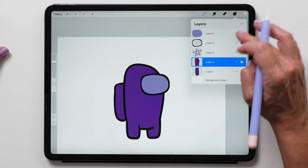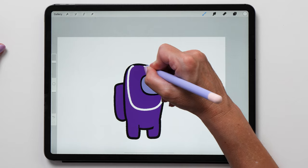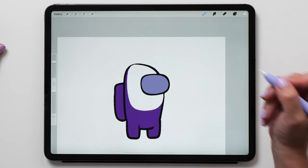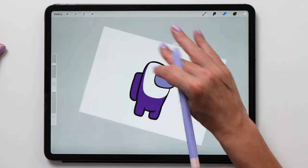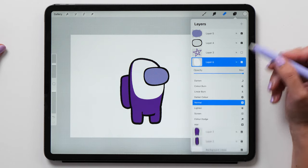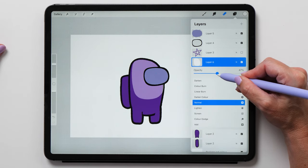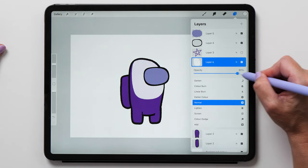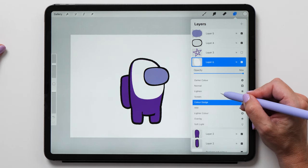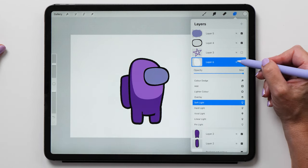Now we want to draw the body highlight. Create a new layer above the body layer and draw the highlight shape in white. Now let's look at opacity and blend modes — open the layers panel and tap on the N. Change the opacity slider to make your shape more transparent so the layer below becomes visible. You can also change the blend mode — turn the opacity back to 100% and change the blend mode to soft light. Definitely try some of the other blend modes to see what effects you can achieve.